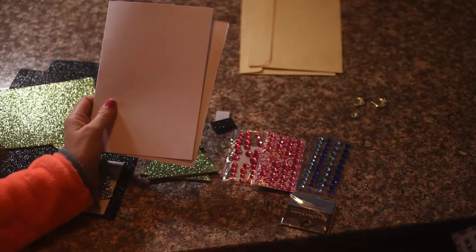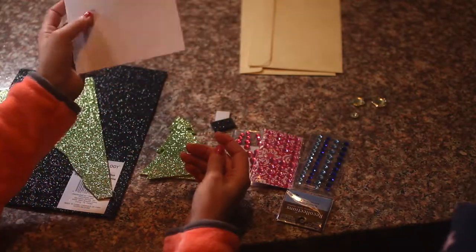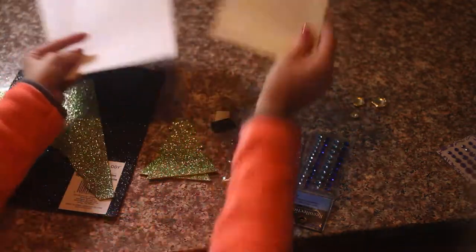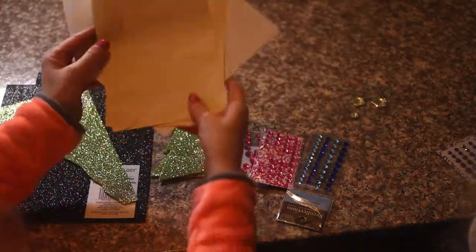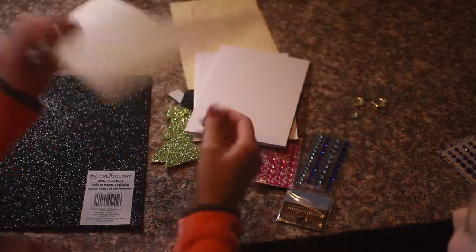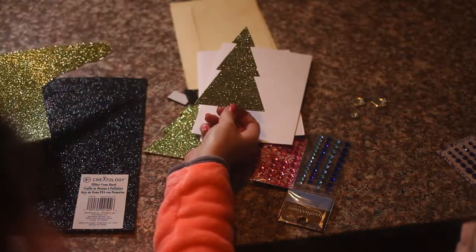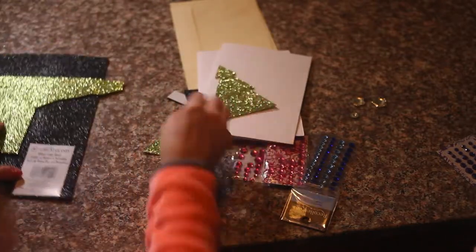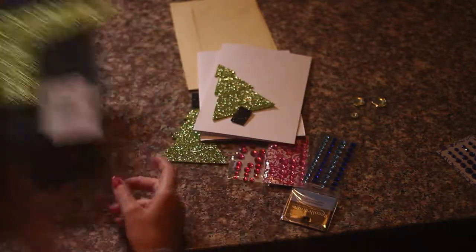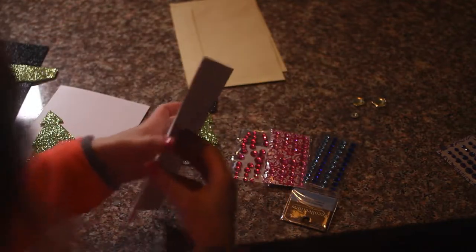Purple, purple! We have card stock and some envelopes. So to get started, I cut out a Christmas tree pattern out of the glitter paper. This is what we came out with — a little Christmas tree. And then I cut a black stem. Here's your card to work on.